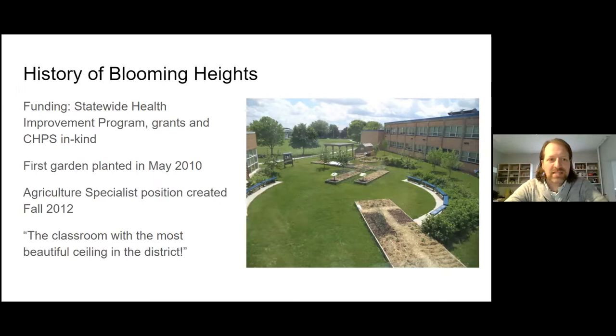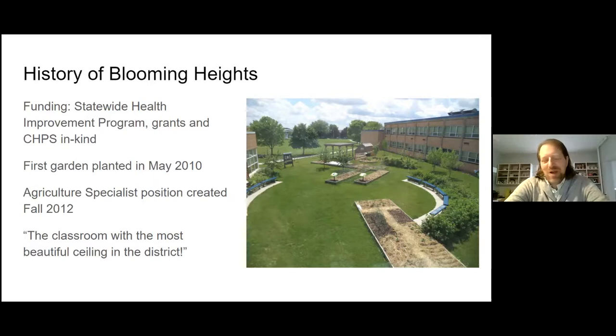A little bit of the history: the funding for Blooming Heights came from the SHIP program — Statewide Health Improvement Program — grants, and in-kind money from Columbia Heights Public Schools. The first garden was planted in 2010, so eleven years ago this May, Blooming Heights got its start. The agriculture specialist position was created in the fall of 2012, so we're getting on almost ten years of having a dedicated agriculture specialist working with teachers and students in our outdoor classroom. We always like to say Blooming Heights has the classroom with the most beautiful ceiling in the district.